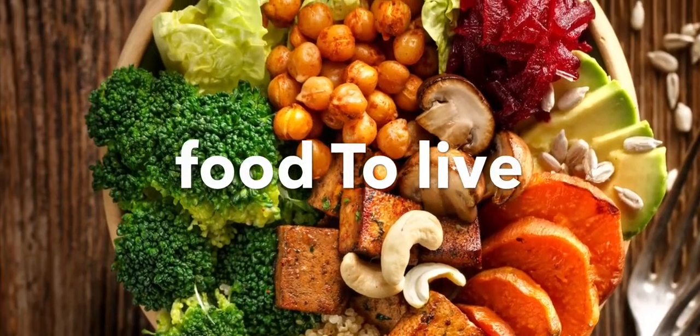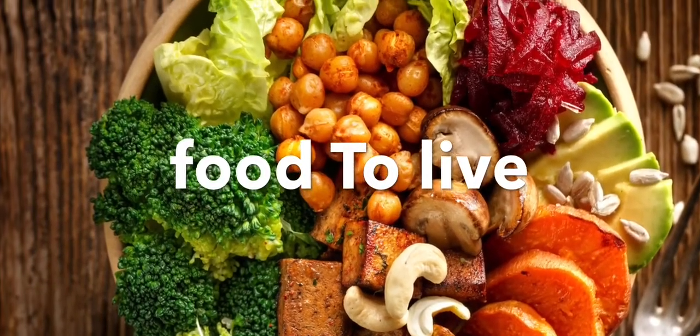Hello friends, welcome to my channel. We will see the recipe of Gobi Manchurian.